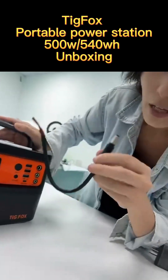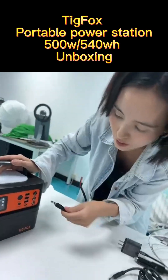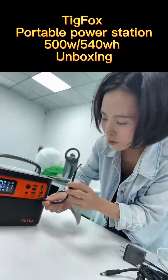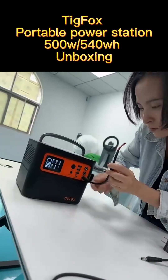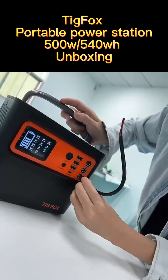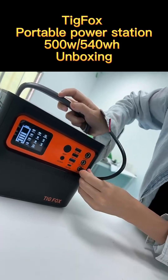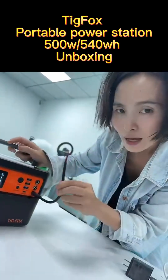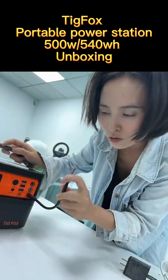Here we have a solar panel connector. This connector connects with solar panels — our solar panel supports 12 volt to 24 volt. It uses the same port as the car input, so basically the car input and solar input share the same port. This is for connecting with the solar panel.